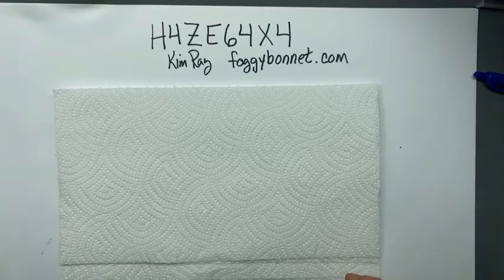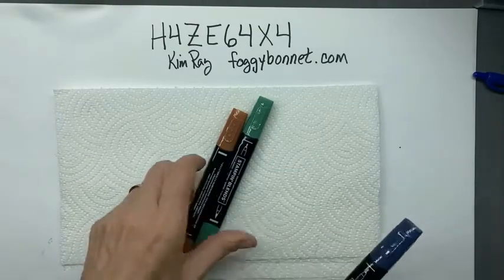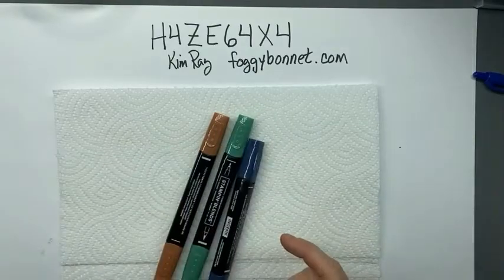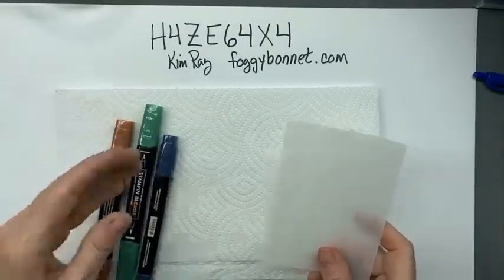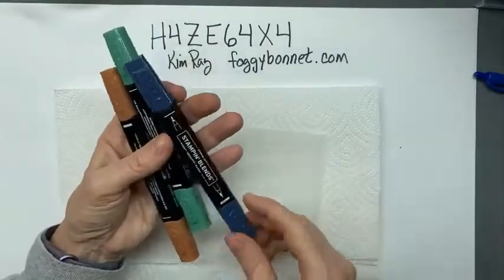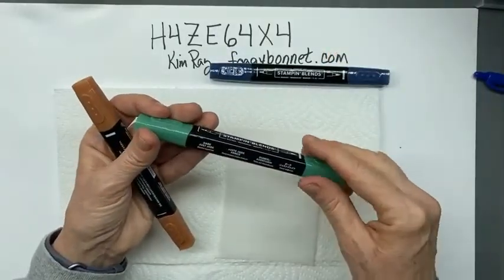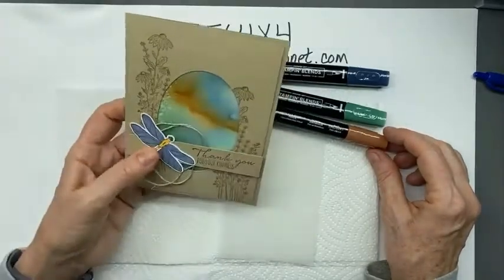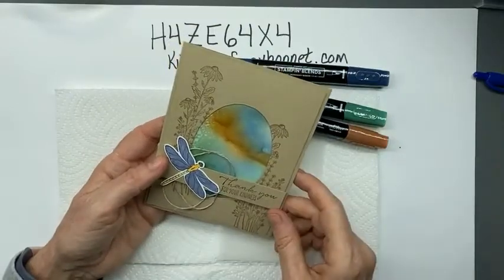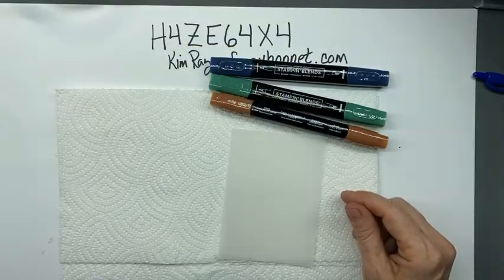And we have the Stampin' Blends. For the first ink blending I'm going to do tonight, I'm going to use these three colors: dark Misty Moonlight, dark Just Jade, and dark Cinnamon Cider. Those are the three colors I used in this card on this piece of vellum. I found that the darker colors just work better - the lighter ones are just too light to really make an impact.